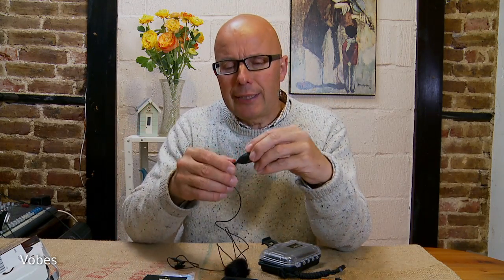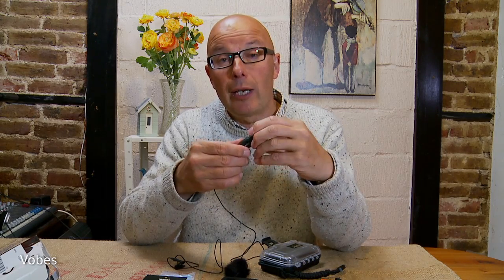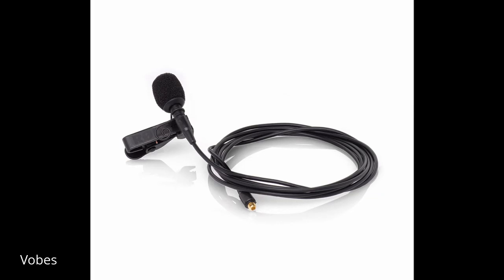With Rode, I don't know whether it's a good thing or a bad thing — there are pluses and minuses. Some Rode microphones have a mini jack or an XLR standard professional plug. But with this one, they come with their own little proprietary connector — a tiny little connector.